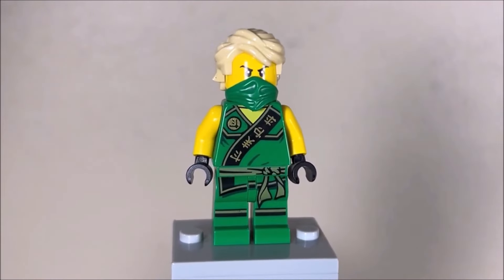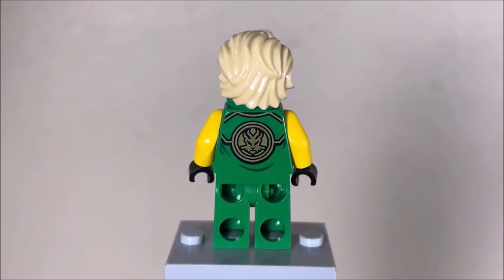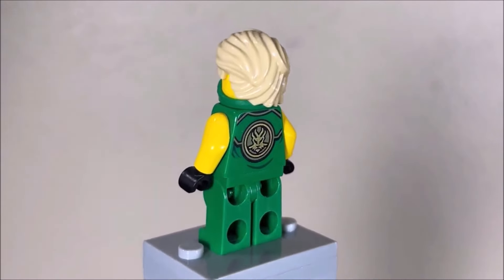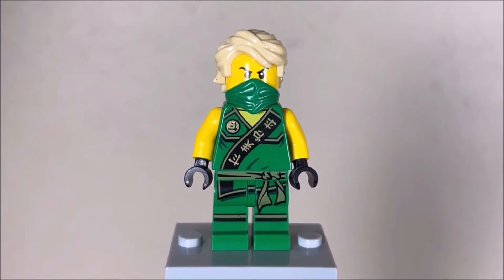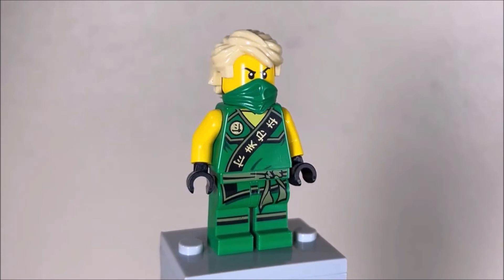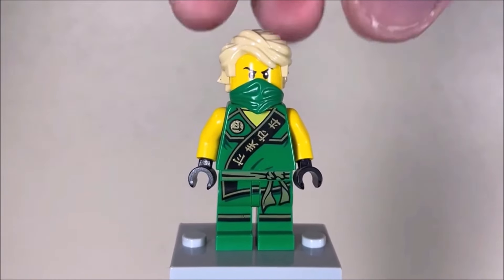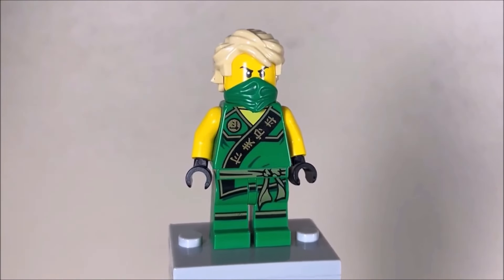They also had some awesome back printing - ignore the cracked legs on my minifigure, that's what happens when LEGO gets old. The back printing was pretty sweet, featuring the ninja's elemental symbol. Not to mention we had the traditional half mask and hair combo, which is very common with the tournament minifigures. In fact, every single tournament ninja in this video has that exact same format, along with the sleeveless look and black gloves throughout.